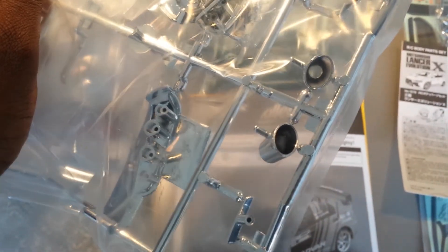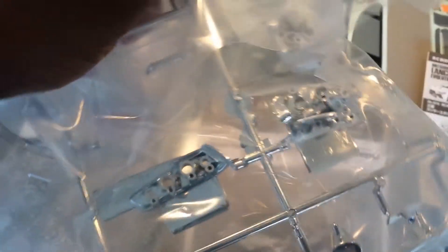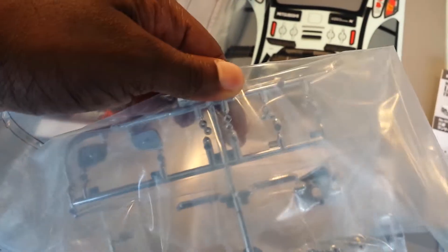You've got your exhaust tips — I believe they go on this way and they're screwed in from the other end. You also have your Mitsubishi emblems right here. And on this side you have your mirrors that go into the side view mirrors — it's actually chrome plastic.